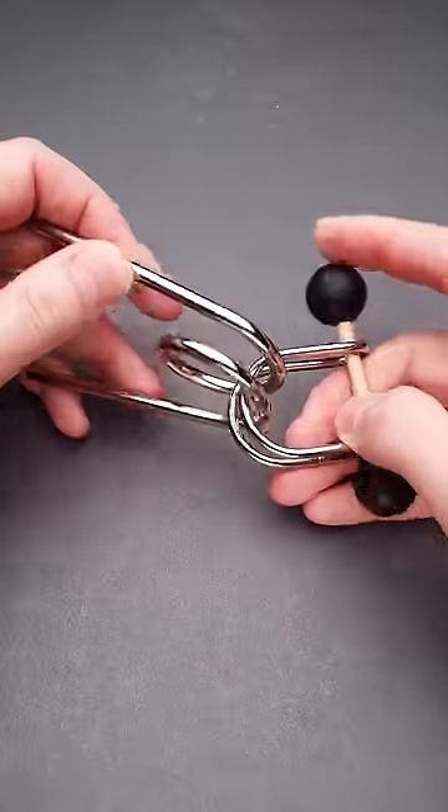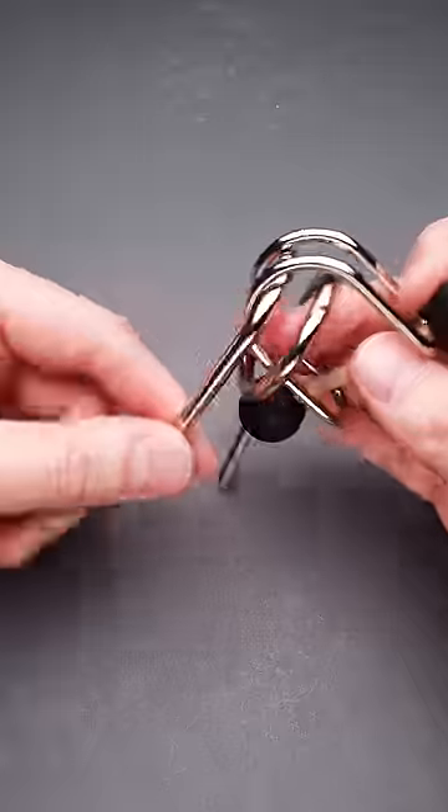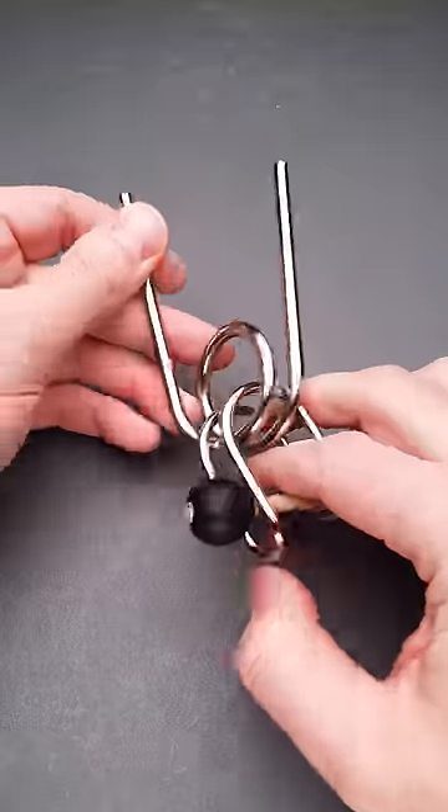This is the You Loop puzzle. It has only three parts and the goal is to take it apart and reassemble it again.